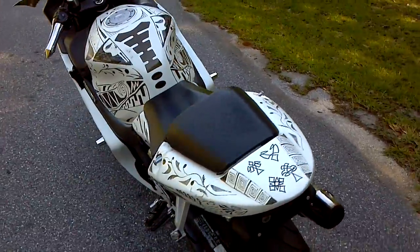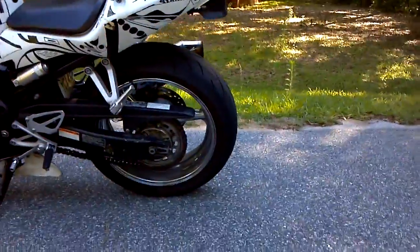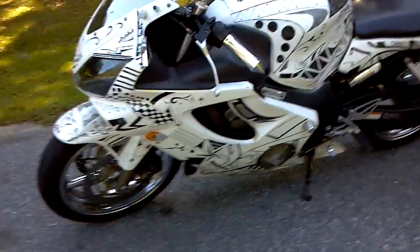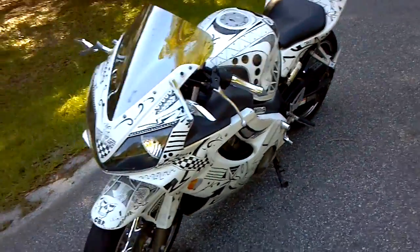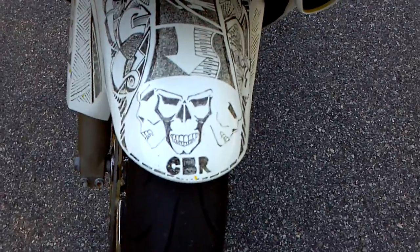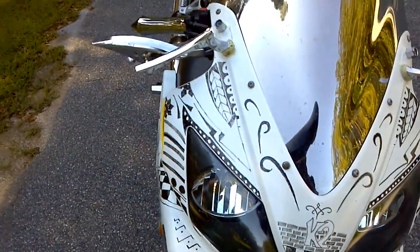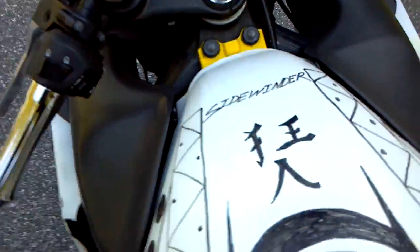There are still a couple things I want to do — I just really got to go over and touch it up a little bit — but otherwise I'm pretty pleased with the results. I want to get a chrome swing arm, maybe a couple other things. That's what I call my bike.